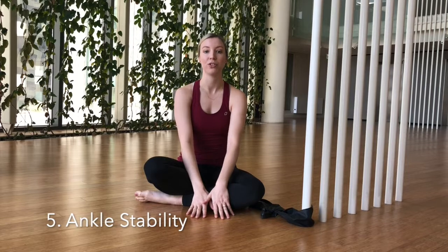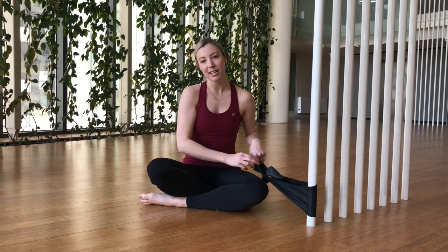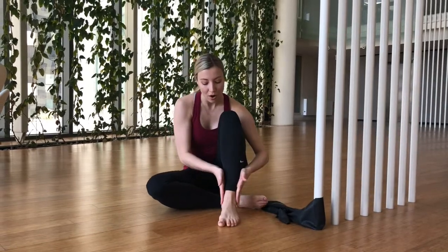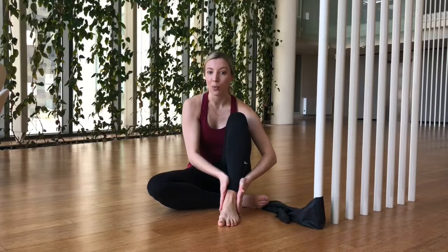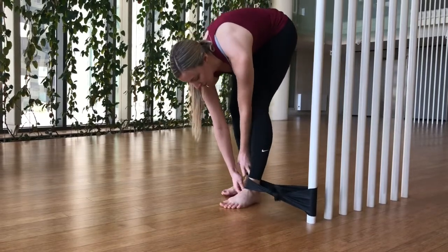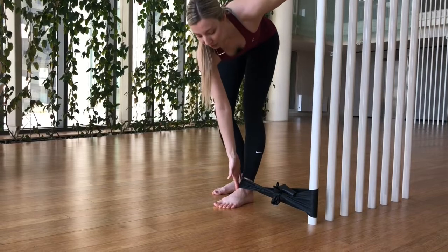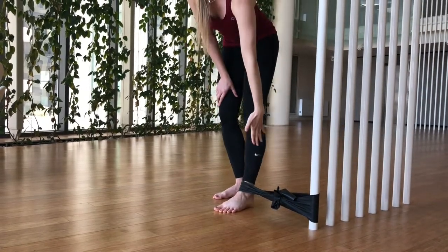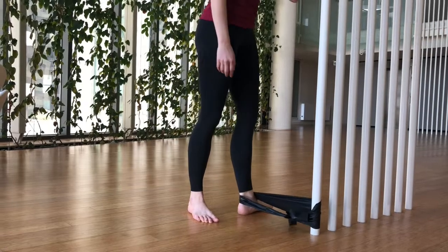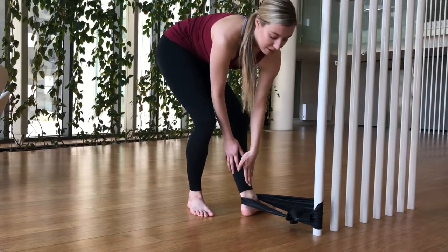For our last exercise we're going to be focusing on ankle stability. This is so important in your pointe shoes to make sure you're working correctly and also to avoid injury. For this one we're going to use the TheraBand and tie it around — I've used a bar leg here but any stable surface is fine. Tie it around and pop your ankle inside to do some calf rises, working on keeping the ankle nice and straight the whole way up and down. The TheraBand is pulling your ankle inwards, so you want to work really hard to keep your ankle pulling away to avoid giving into that resistance and going into a sickle. When you spin around it's the opposite, and you've got to work really hard in those stability muscles to keep your ankle nice and straight.